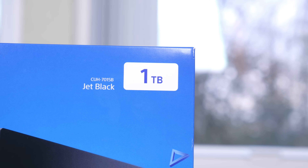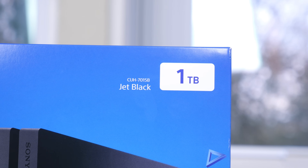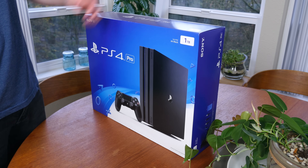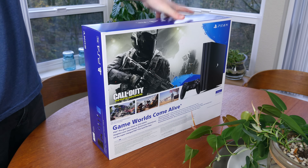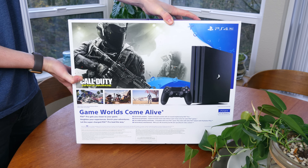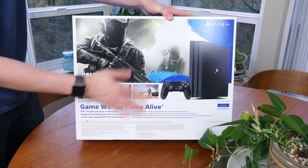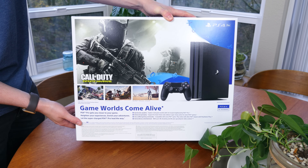Before the unboxing, the biggest disappointment with the PS4 Pro in my opinion is the lack of a 4K Blu-ray player, which is present on the cheaper Xbox One S. From what I've read, they didn't include the 4K drive because there wasn't enough space and Sony wants to focus strictly on games, not entertainment like the Xbox. I think that's a poor excuse, but I can't complain too much because this console can actually play 4K games.